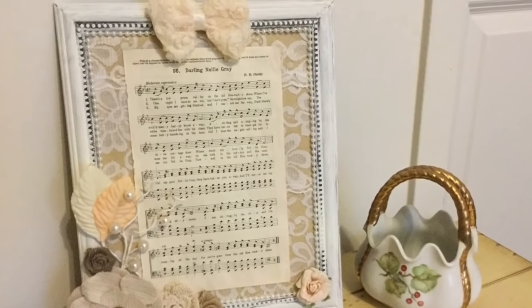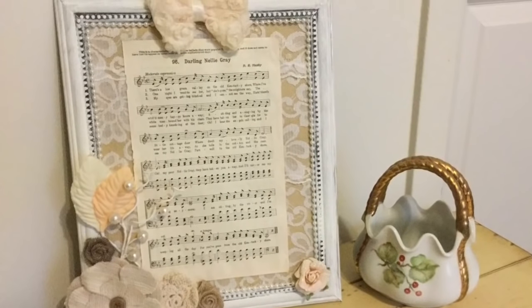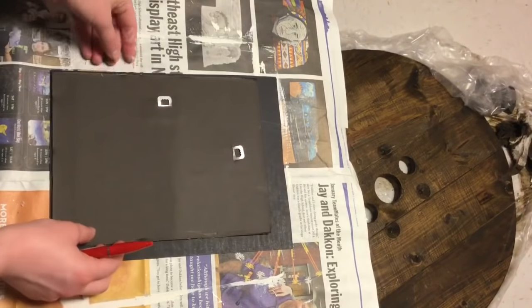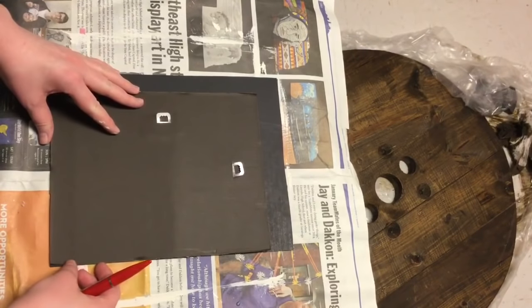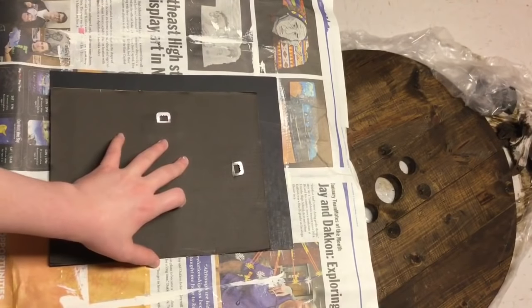For this shabby chic decor piece I started out with a mirror from Dollar Tree. Unfortunately I lost a little bit of the footage, but I just took the frame and painted it with some white chalk paint and I was just mostly dry brushing it so I could leave a little bit of that detail.